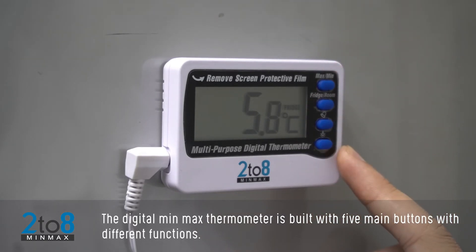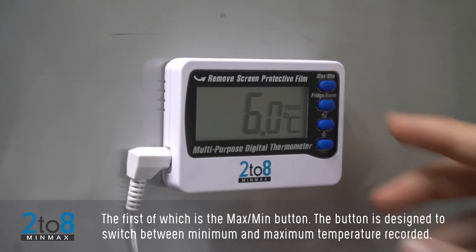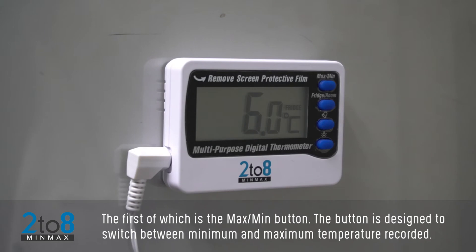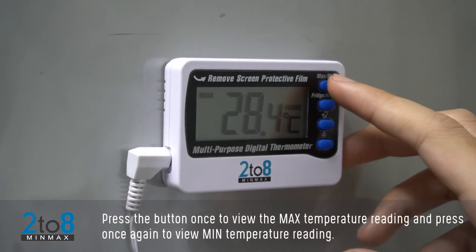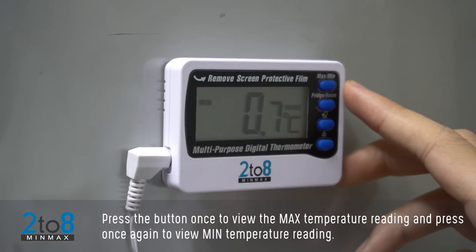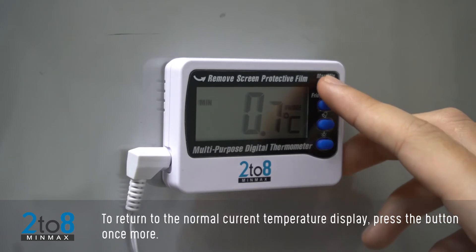The digital min-max thermometer is built with five main buttons with different functions. The first is the Max/Min button, designed to switch between minimum and maximum temperature recorded. Press the button once to view the max temperature reading, press once again to view the min temperature reading, and press once more to return to the normal current temperature display.